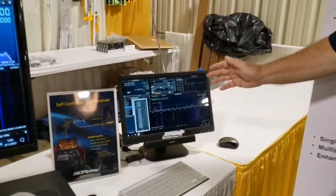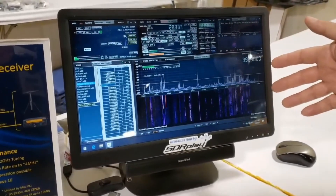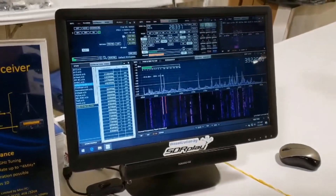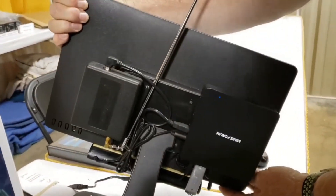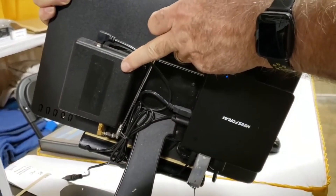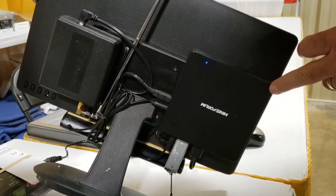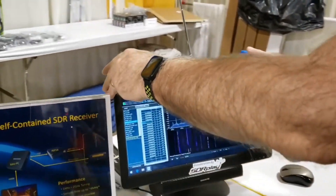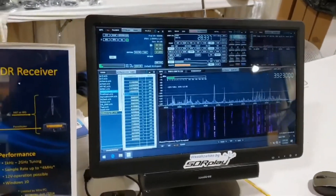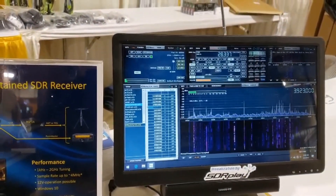The second demo I have running today is just a bit of a hobby experiment. This is, again, SDR Uno and an RSP-1A. I'm going to pick this up and turn it around so you can see the back. It actually consists of an RSP-1A and a mini PC. In fact, this mini PC is only an Atom processor — it's very underpowered, but just by way of demonstration, it is capable of running sample rates up to between 2 and 4 MHz on the RSP-1.